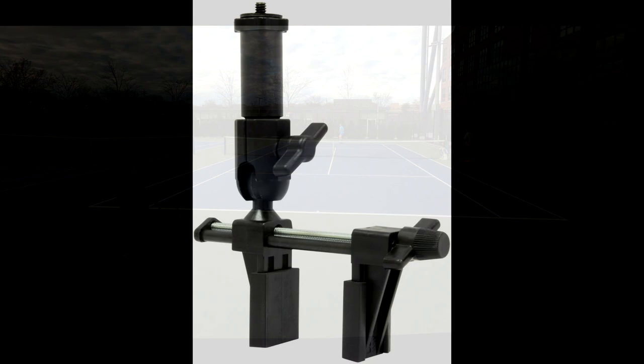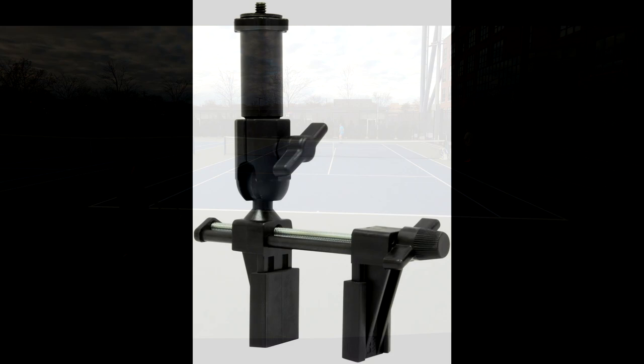This is the camera mount I've been using for about 90% of my matches. It's the Delkin Fat Gecko Vice camera mount, which can be had on Amazon for $28 — I'll provide the link in the description. It has a vise with a screw that you can attach to the fence or even one of those hanging poles, and a camera mount attached to a two-inch spacer that connects to a ball joint, so you can make your adjustments.